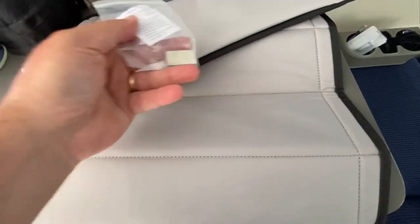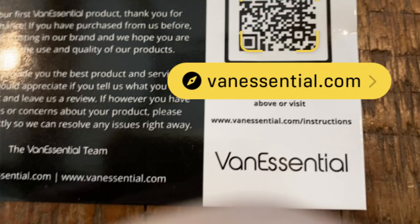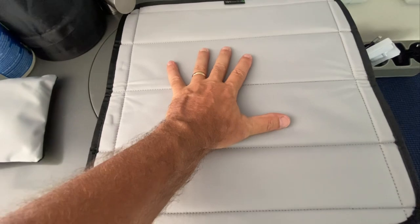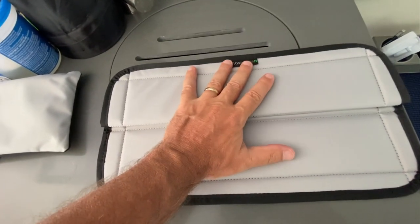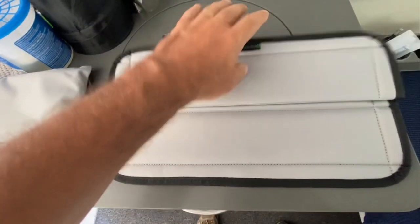At first when I opened it, I did not think there were any assembly instructions — not that I think it's that complicated. However, there is a card that comes with the product that has a QR code that will take you to an assembly video. You can see the two different colors: black and gray. The black is going to be facing the sky, and the gray will be facing the interior of my coach. I like how it folds, allowing you to have just a portion of the Max Air Fan covered if you want.